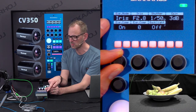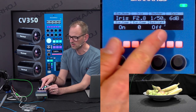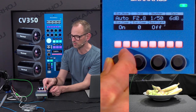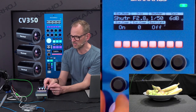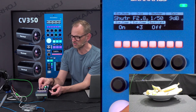We can choose the exposure mode by using this encoder between auto, manual, shutter speed, and iris, and those settings will become available. I think we should go to manual mode — that would be the most natural when working with an RCP. Of course you have exposure compensation in the automatic modes; you can turn that on and off, and also turn on and off backlight compensation and so forth.